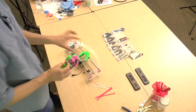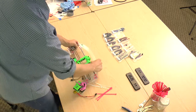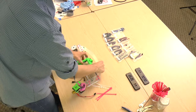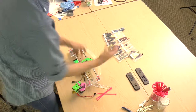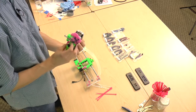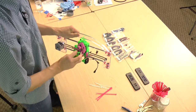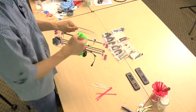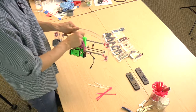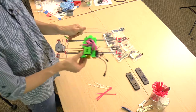Now let's insert the extruder into the X carriage. We haven't done this before, so this is how you do it. First, loosen the quick release system basically as much as you can. Now, making sure that the hotend wires go underneath the X carriage, put everything in place and tighten it. Should look like so.